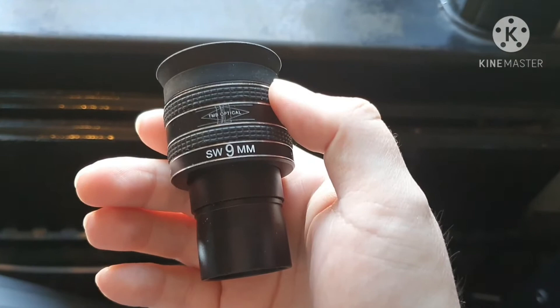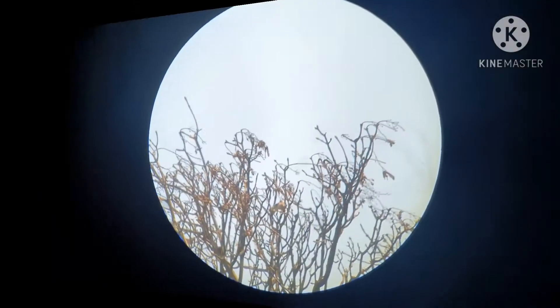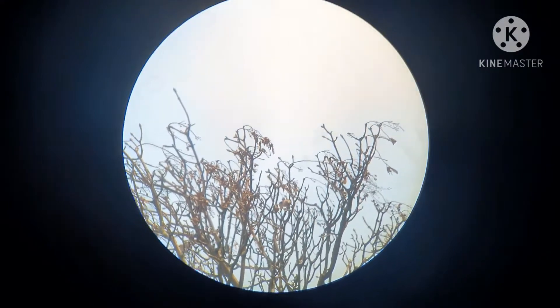I'll stick it under the focuser and I'll show you what we can see. So that's the view with the 9mm TMB Planetary 2. Super wide field of view — I think it's 58 degrees.